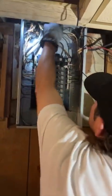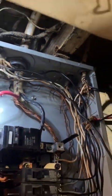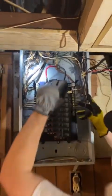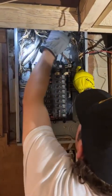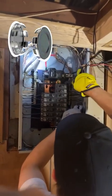Open knockouts are a code violation. If there are open knockouts in here — he doesn't really have any, he's got some connectors without wire in them — these little things here are called knockouts. Sometimes you'll just see an open hole in a panel, and you don't want that.